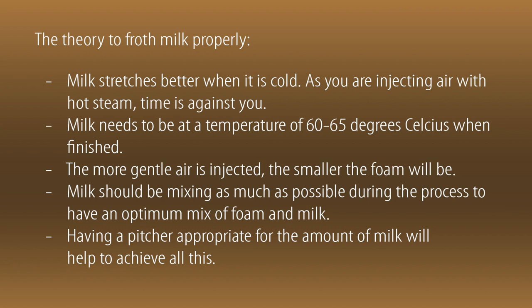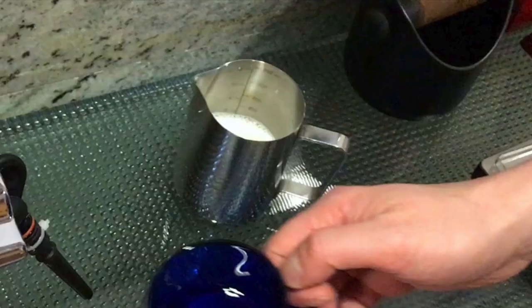The more gently air is injected, the smaller the foam bubbles will be. This is what you want for latte art. Milk should be mixing as much as possible during the process to have an optimum mix of foam and milk. Having a pitcher appropriate for the amount of milk will help you achieve all this. I use 4 ounces of cold milk, that is around 120 ml, in a small pitcher.